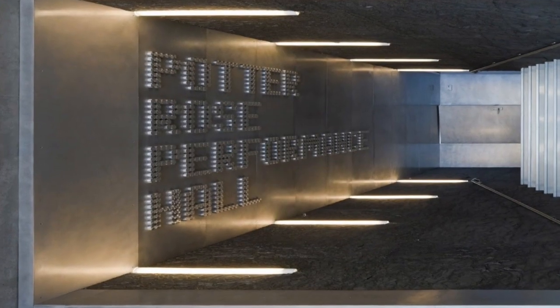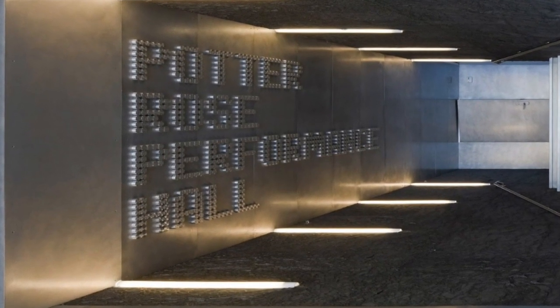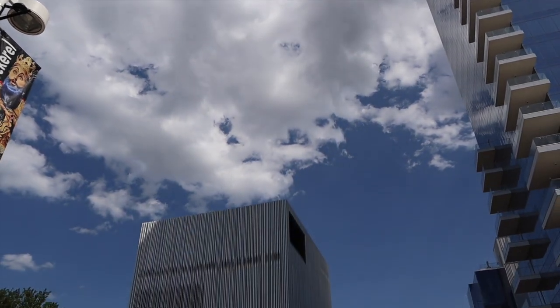Hello and welcome to the D and Charles Wiley Theatre on the campus of the AT&T Performing Arts Center. My name is Bob Forner and I've been a volunteer docent and usher here at the center since we opened in October of 2009. Today I'm going to show you a little bit about the Potter Rose Performance Hall here in the D and Charles Wiley Theatre.